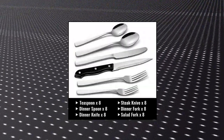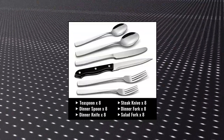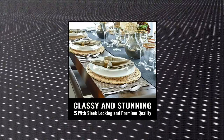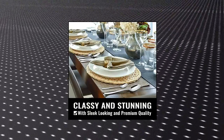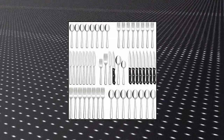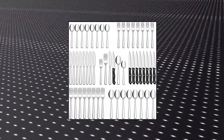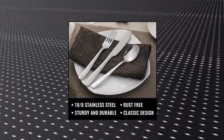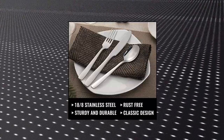Hiware 48-piece silverware set with steak knives — 48 pieces silverware set for 8. Includes 8 dinner forks, 8 salad forks, 8 dinner knives, 8 steak knives, 8 dinner spoons, and 8 teaspoons. Essential for families or restaurants. The set is also an irreplaceable dining tool whether it is for daily use or for preparing dinners or parties.